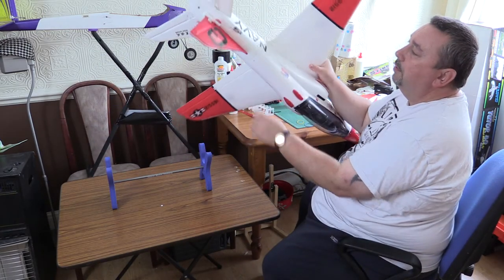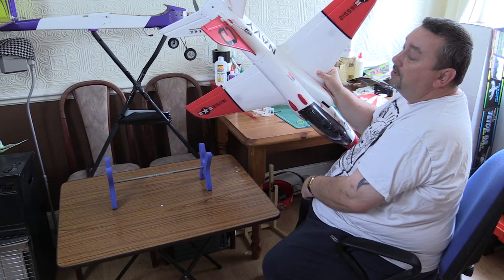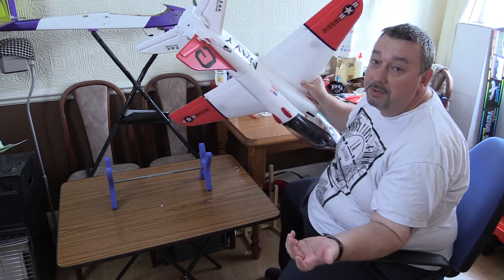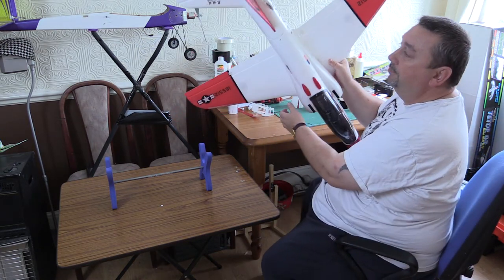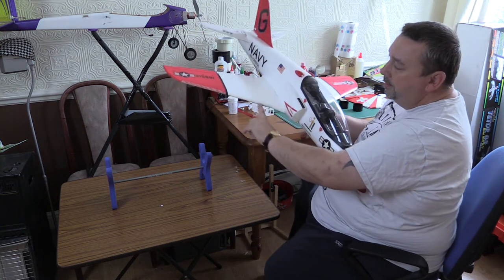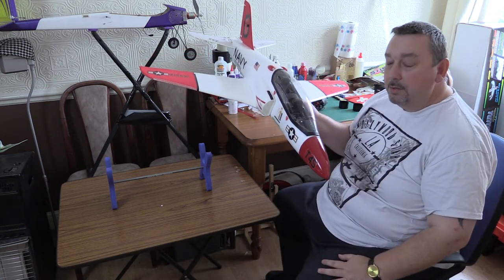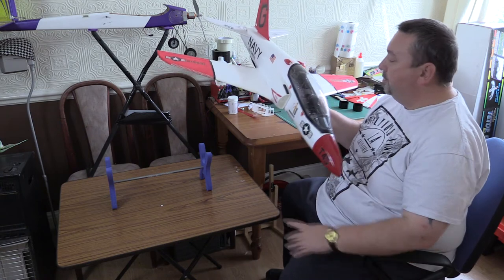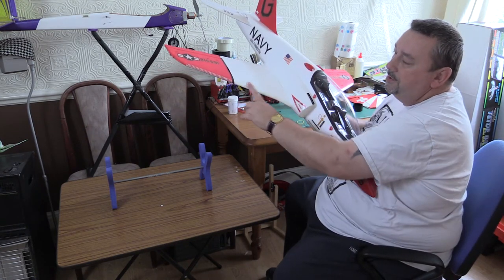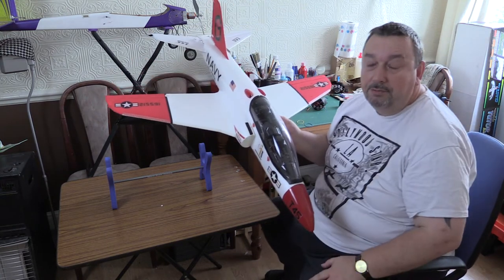I also went with the mod for the rudder, but to be honest that's up to you — you don't really need to do it, it flies just as well without. I've put some reinforcing tape on the wings, mainly because it's going to be belly landed all the time, just to save the leading edges on the wings, because they do take a bit of a battering on a field.